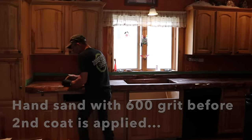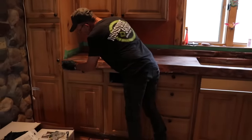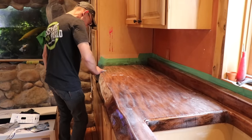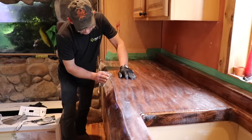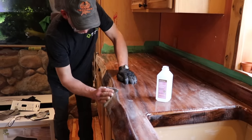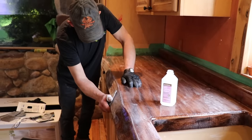The first coat is down. Before we can do the second coat we've got to do a little prep work — that means going over the surface with 600-grit sandpaper to remove any imperfections. After we've done that, we want to clean up the surface using isopropanol alcohol.